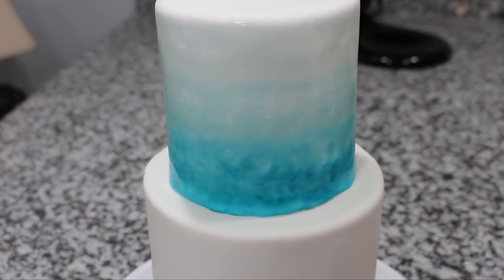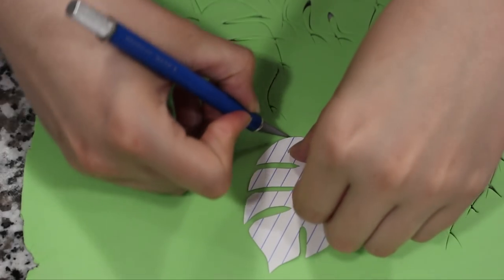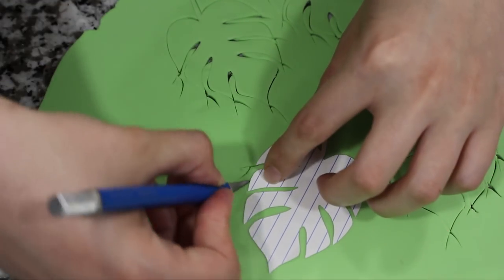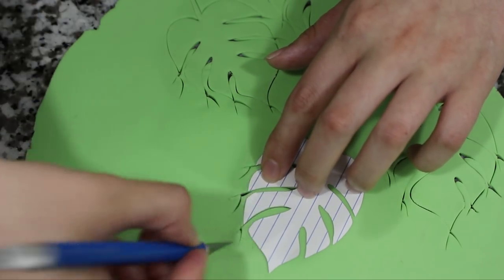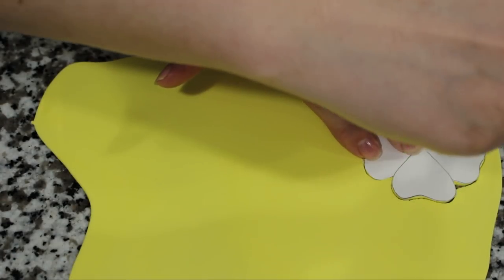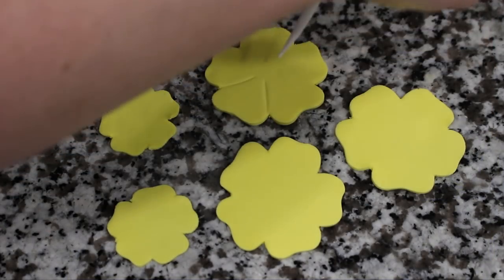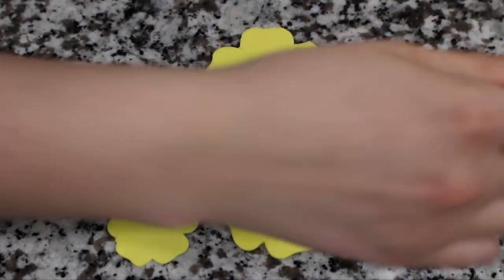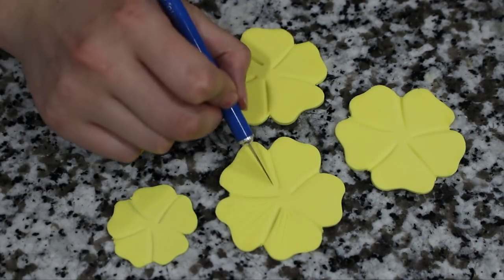For the bottom tier I created two templates of some tropical leaves as well as two templates for some flowers. I rolled out some light green fondant and then cut out a bunch of my leaves, not forgetting to use my fondant tool to add that vein that runs to the center of each leaf. I did the same thing for my flowers using some yellow fondant, and then used my fondant tool to separate each of the petals. With my exacto knife I scored in a bunch of lines just to give each flower a little more texture.